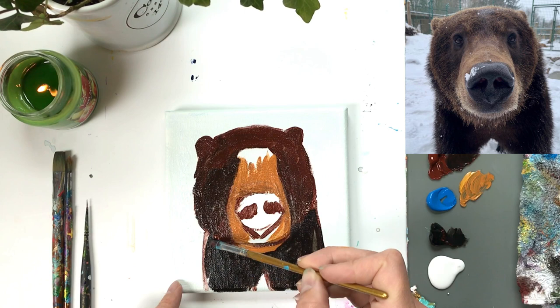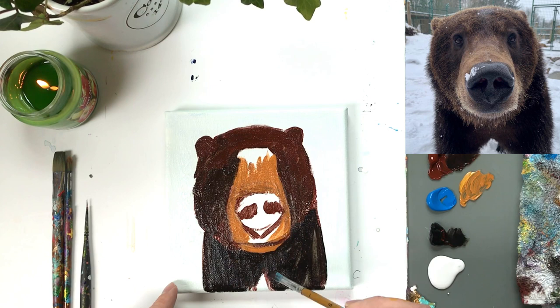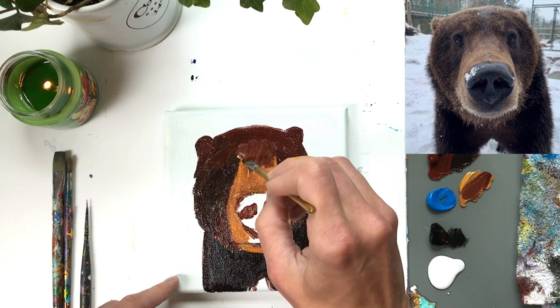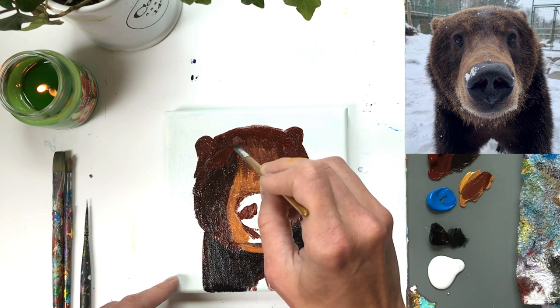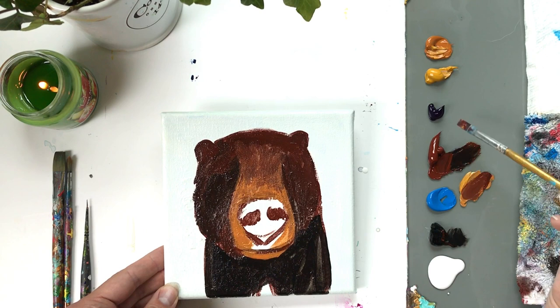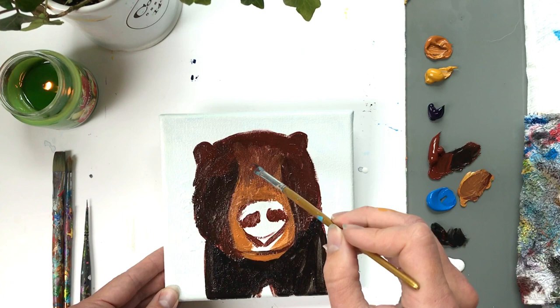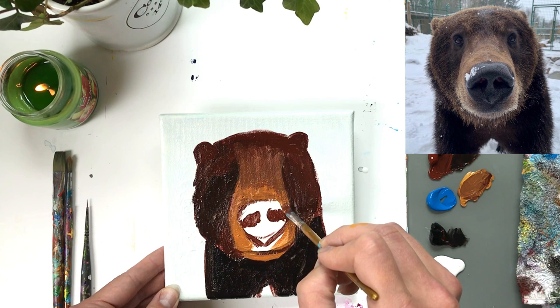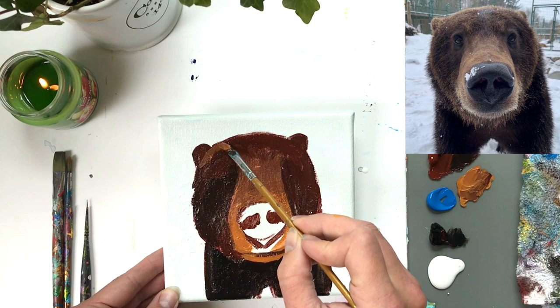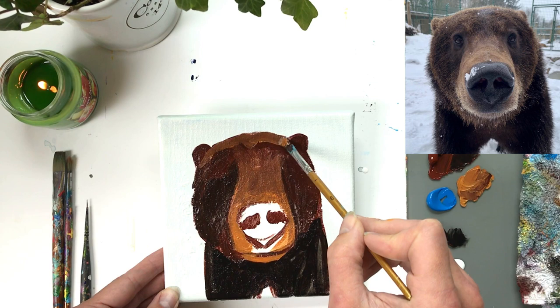Next, I'm mixing what's left of my black and burnt sienna with some yellow ochre and raw sienna to create an in-between medium tone color — the value right between that dark and that light — to join the bridge of the nose to the forehead. I'd recommend mixing up more of this color: burnt sienna, yellow ochre, raw sienna, and a tiny bit of black. We're outlining the outer part of the head — around the forehead, left and right sides, and the jaw — painting over the darks I just applied. It's okay if it blends in while the paint is still wet; we'll build up color as it dries.